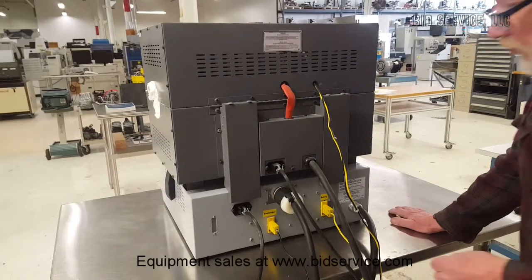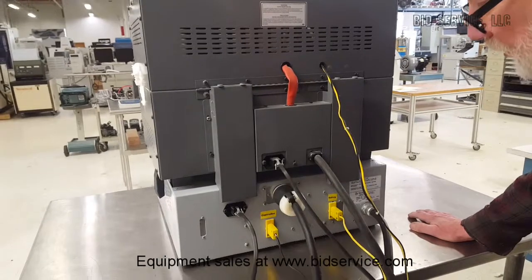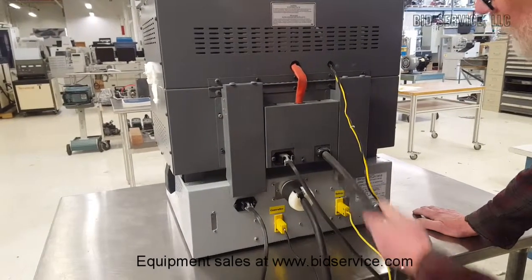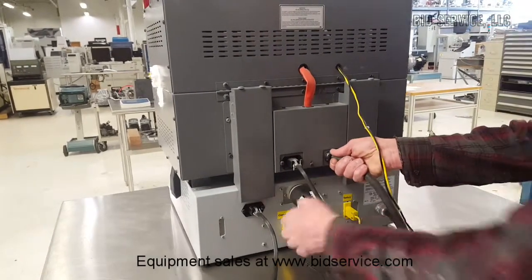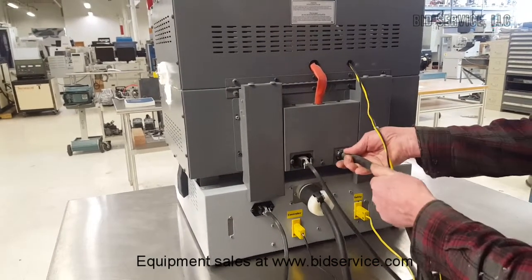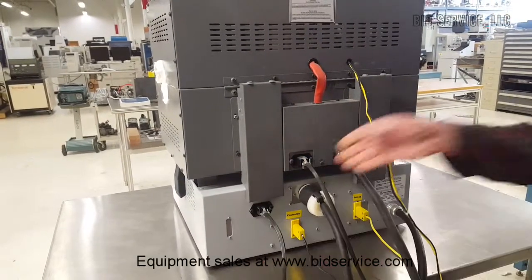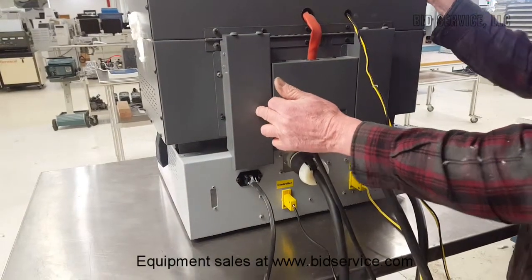Just to show you the rear connections: this is your main power line coming into the unit. There is a flying cable here that goes from the main unit to the heater controls, to the actual heating elements. This is a control line that is in place for the lid switch that must be made in order for the heaters to turn on.